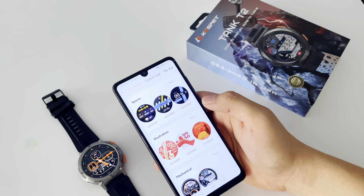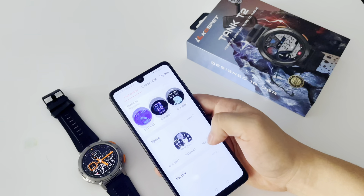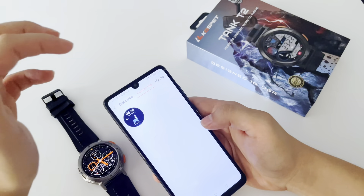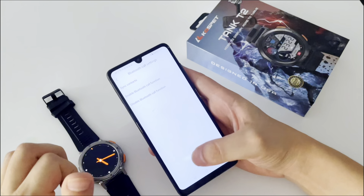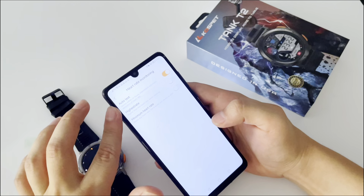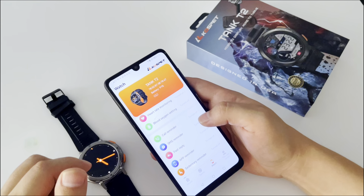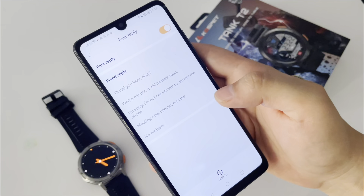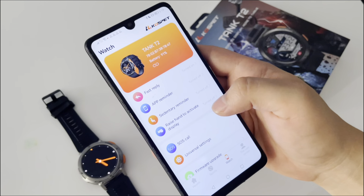Through its companion app we can find new watch faces to put on our watch and we can customize them. We can put a custom dial, set the Bluetooth call settings, sync contacts, and set the heart rate monitoring. We can also set reminders for messages or calls, set a fast reply, and find reminders for sedentary alerts.